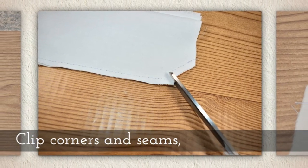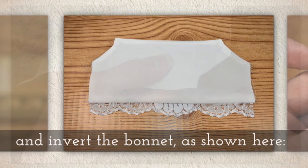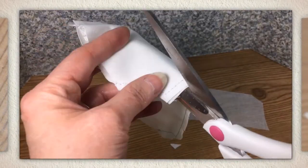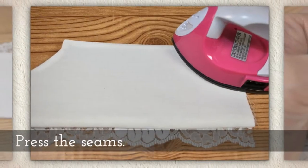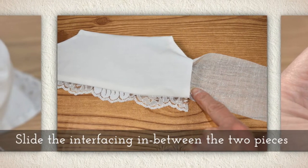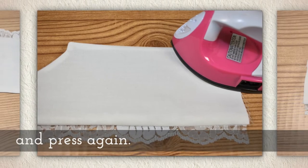Clip the corners and the seams and invert the bonnet like you see me doing in this next video piece. I'm clipping those corners, clipping my seams, and then inverting it, turning it right side out. Press the seams, slide the interfacing in between the two pieces and press again.